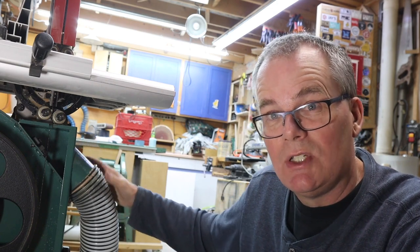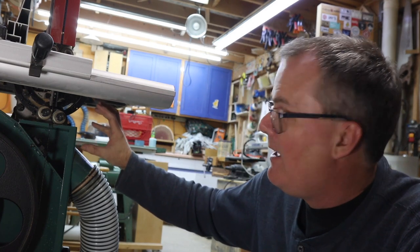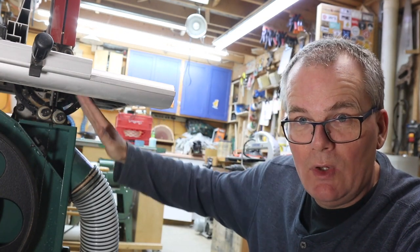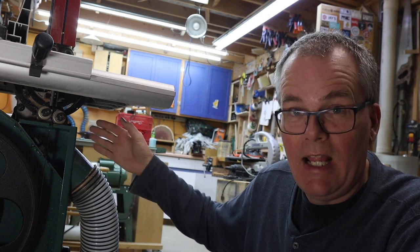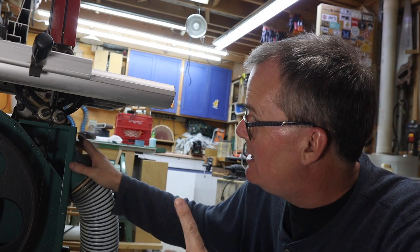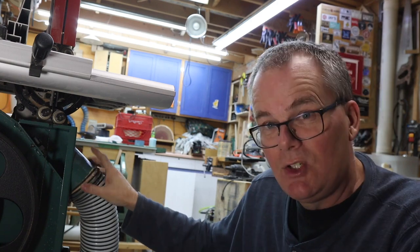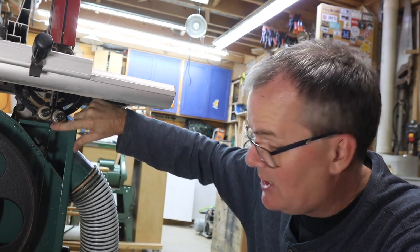I'm looking at two options. One is to take this off completely, build a box up here, and put the hose up top — the negative being you'd have to move it if you ever tilt the table. The other option is a simpler approach: build a little box here to focus the airflow and constrain it so that I get better suction through this little slot. Start with the simple approach, then make lots of test cuts to generate sawdust and see what happens.